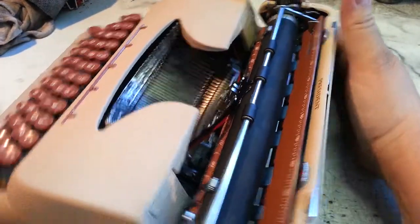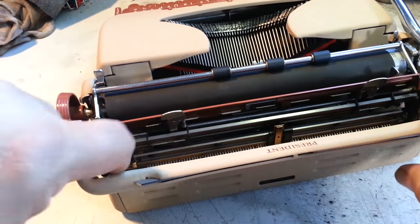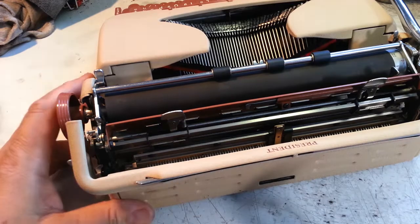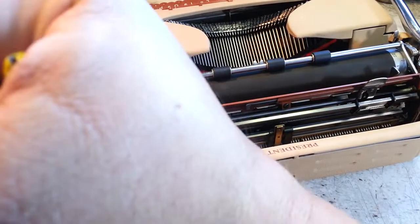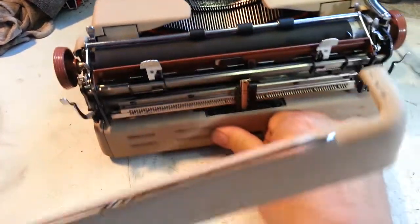Today we're going to show how to quickly take off this back panel, because it's on a couple of pegs down here. Best trick I know is to stick your duck bill in down around here, right down here, and twist. And there it comes off, just like that.